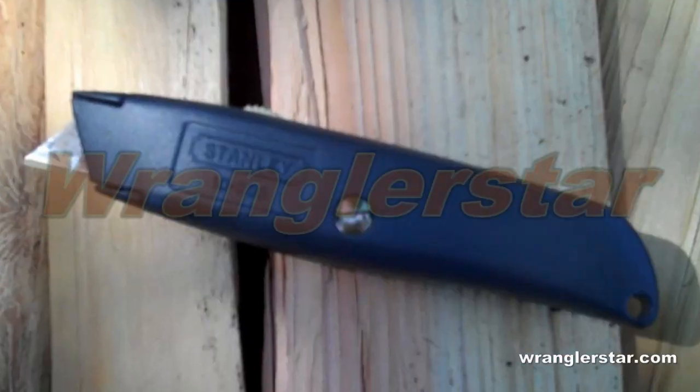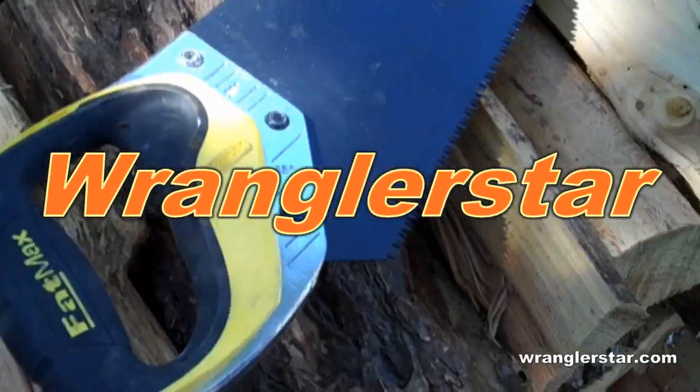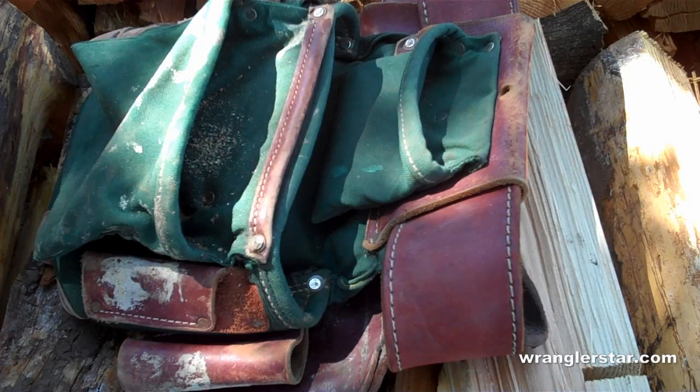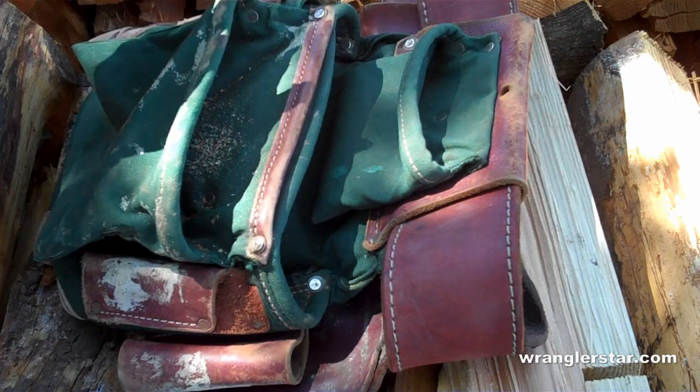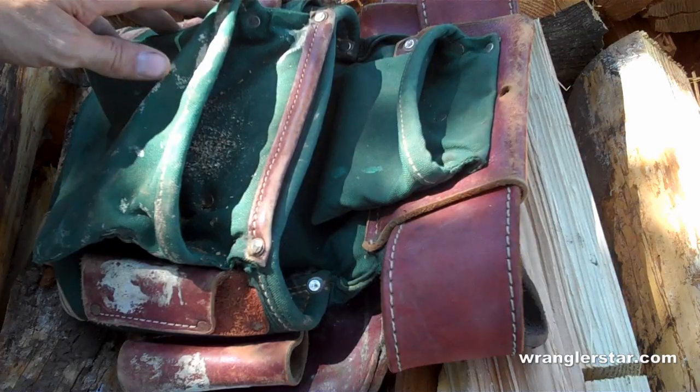Welcome back. This is Cody with WranglerStar. In today's video, I'm going to share with you the 13 essential carpenter hand tools. If you were to show up on my job site with these tools in your tool pouch, you would have my respect.